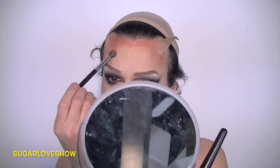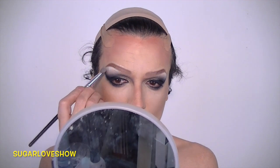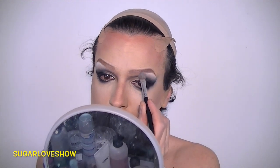Now I'll do all the contouring and all the shadows with browns. If you're curious about it, just drop me a line and if you want I can also do a video just talking about contouring.